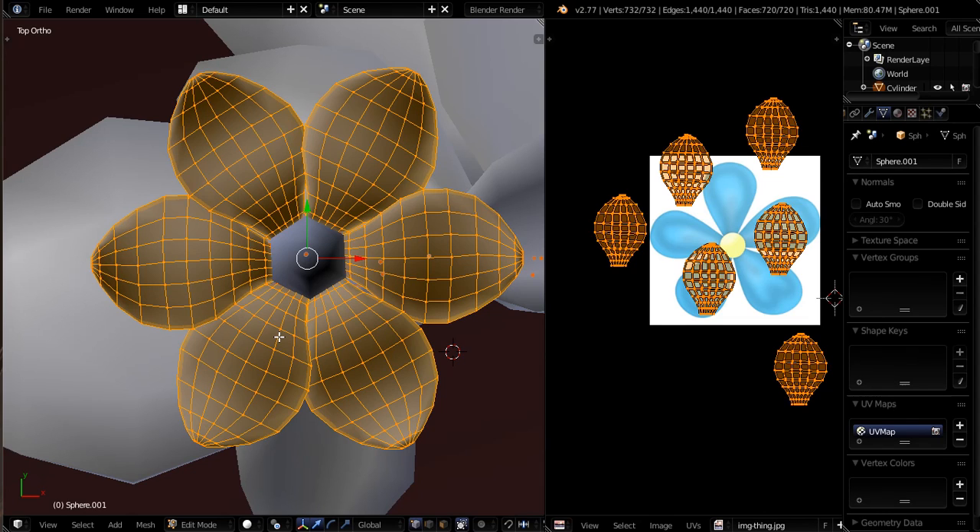So we ended the last video with unwrapping these flower petals. What I did was I unwrapped them a second time — re-unwrapped them — making them all more uniform and rotating each petal as I went along.